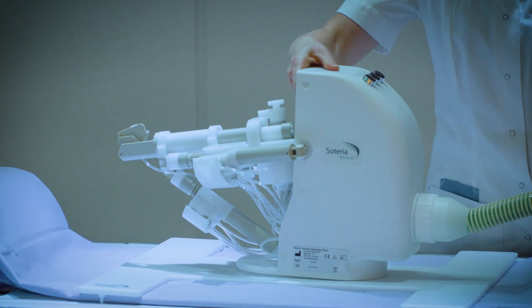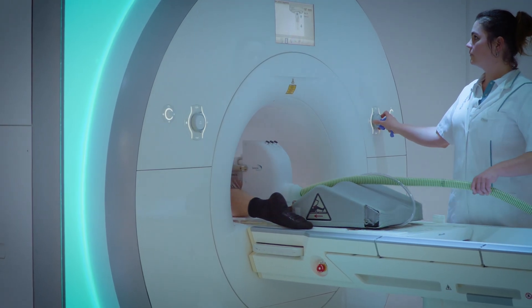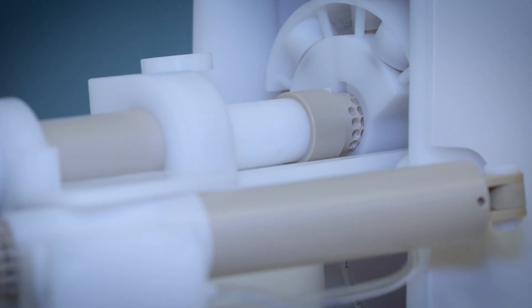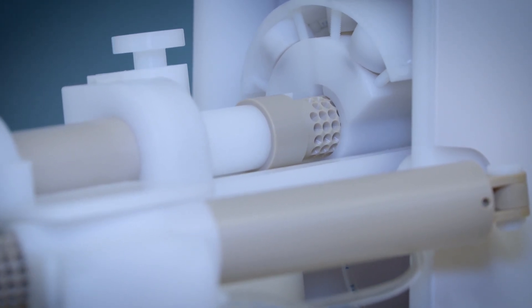Soteria has developed an MRI-compatible robotic device for in-bore MRI-guided interventions. By utilizing a patented pneumatic driven motor principle, the robot is fully MR compatible for use in closed-bore MRIs.